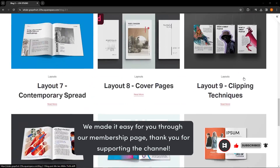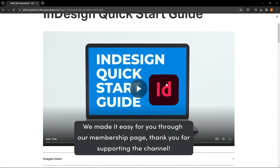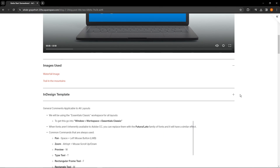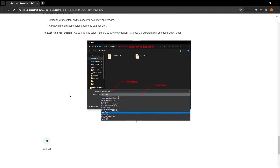If you guys have learned anything new or would like to see anything in the future, let me know down in the comments. Definitely check out our website — I have a bunch of resources for you guys, like all of the layouts downloadable as InDesign files, written instructions, and updates. If you want to support the channel, check out our memberships page on our website and you get access to everything. I hope you guys learned something new and I'll see you guys in the next one. Bye-bye.